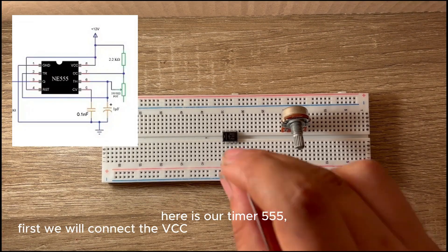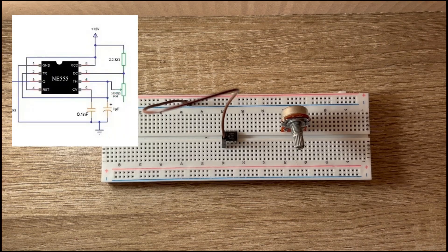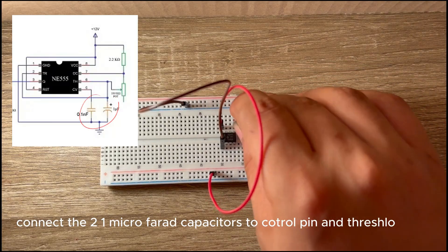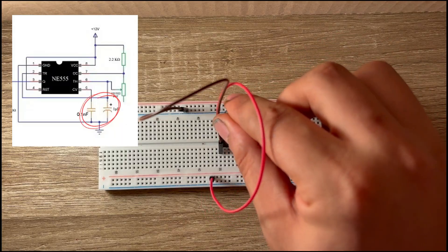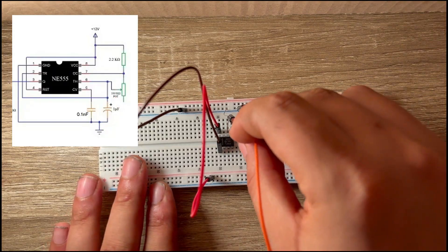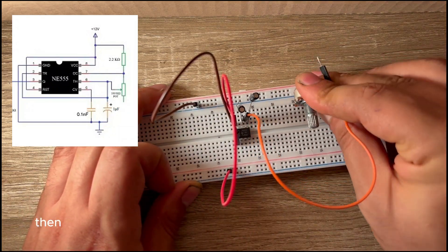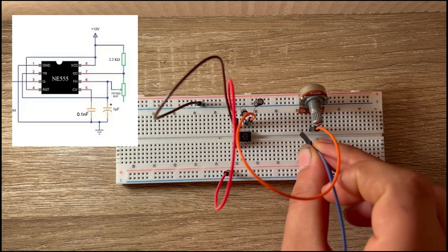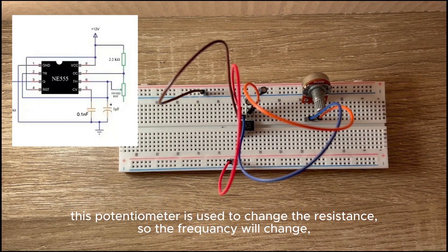Here is our timer 555. First we will connect the VCC and ground to the power supply. Connect the 2×1 microfarad capacitors to the control pin and threshold pin. After that connect the threshold pin to the second pin of the potentiometer. Then connect the first pin of the potentiometer to the discharge pin. This potentiometer is used to change the resistance, so the frequency will change.